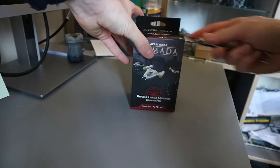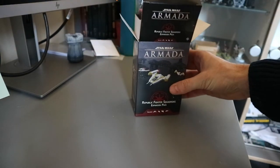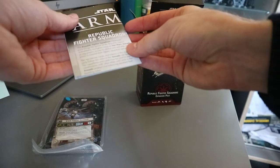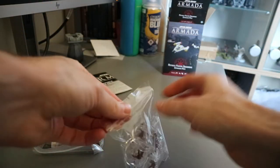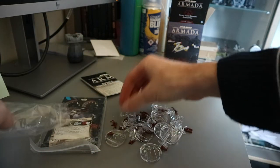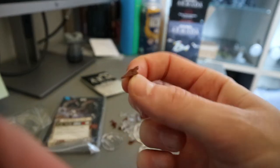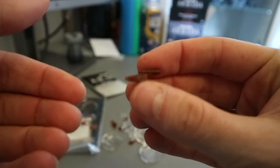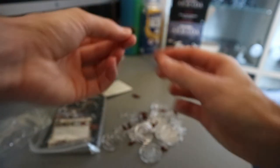Let's have a look at the Republic Squadrons Pack. So there's all your tokens — we'll get to the cards in just a minute. Got a little leaflet there. We've got the V-19 Torrents in here — look at them, they are tiny little things. Have fun painting them guys. I think it's the Delta-7 Aether Sprite, the Y-Wing, the Arc-170, and another lot of the Torrents.